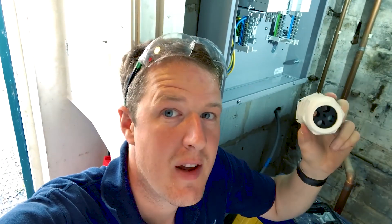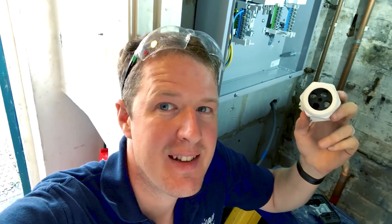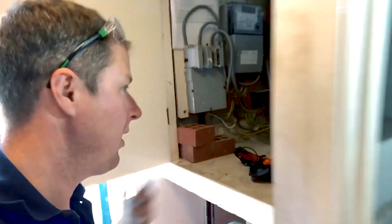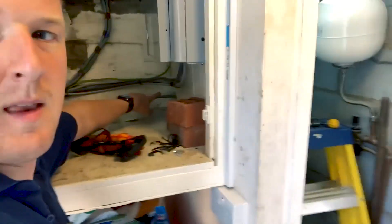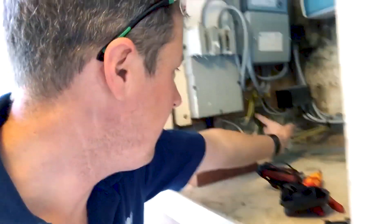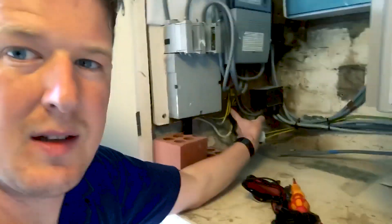I've got to drill a 50mm hole in the bottom of the board to fit this beast of a compression gland - it's big enough to fit four tails: the three phases, neutral, and the earth in the middle. A nice neat way of getting all four tails into the board. I picked up a 50mm hole saw and I'm going to run the tails out the bottom, along through the wall, into these Henley blocks which are already in place, and a four-way earth terminal.